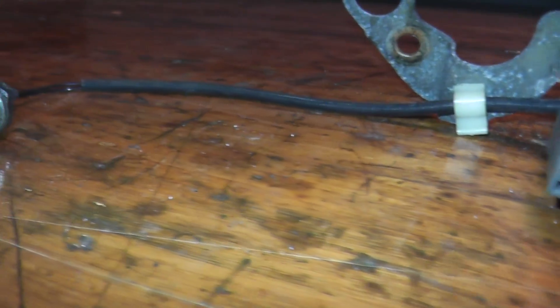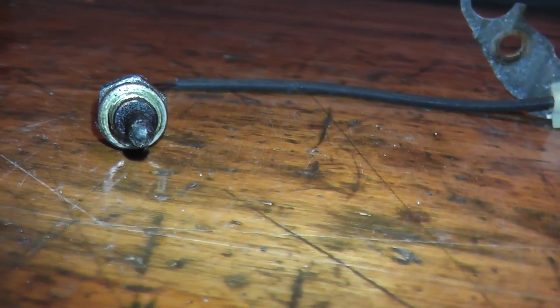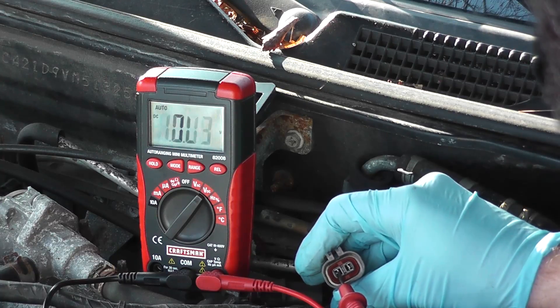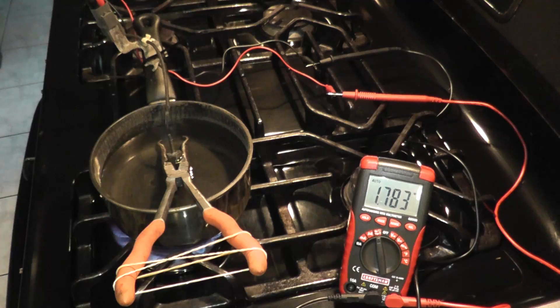Today we're looking at the EGR temperature sensor. We'll test a couple different things. If you are receiving trouble code P1401, we'll check the connection, we'll check the sensor itself, and this will pinpoint where the problem is. Let's get to it.